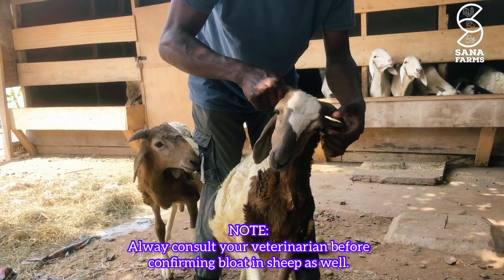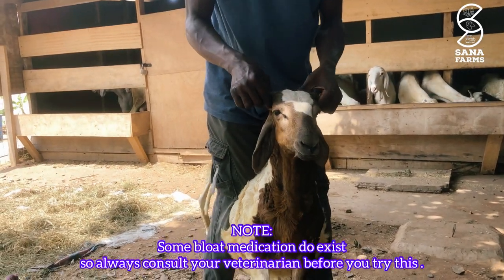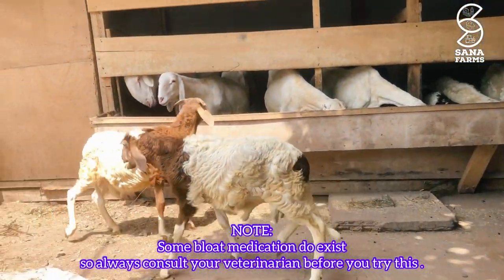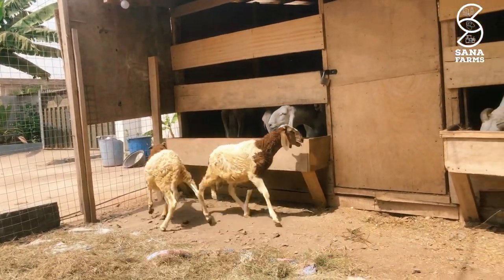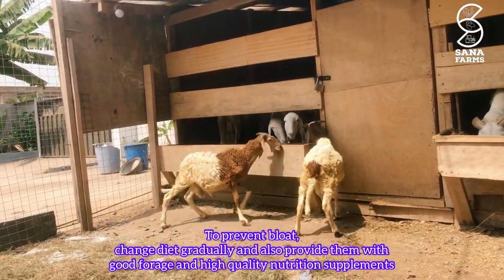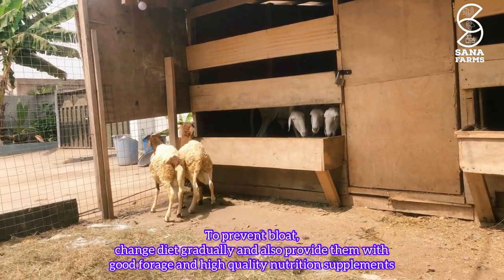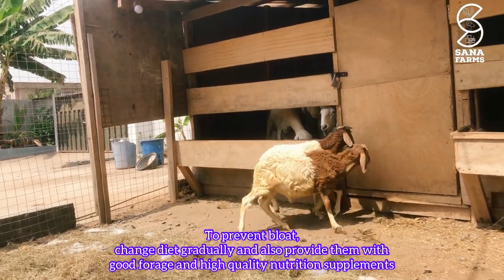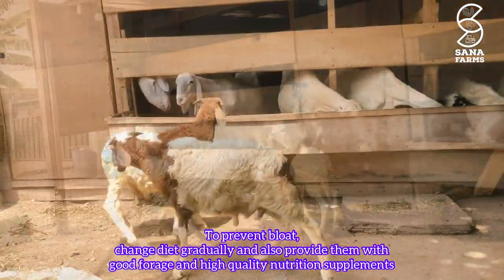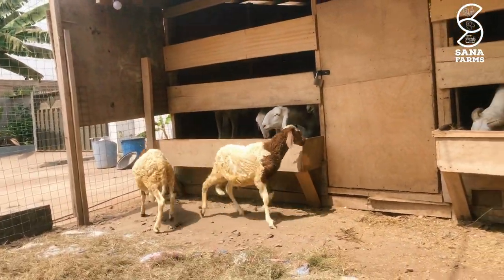Always consult your local vet to confirm bloat in sheep before administering any medication. Some commercial bloat medications also exist if the home remedy of baking soda and water doesn't work. To prevent bloat in sheep, change their diet gradually and provide plenty of good forage such as hay or silage, along with high quality nutrition supplements to aid digestion.